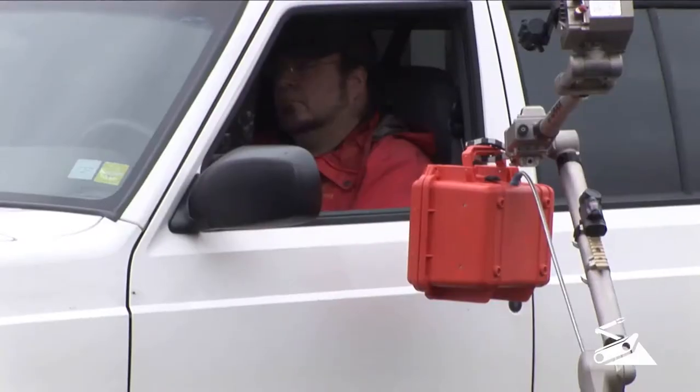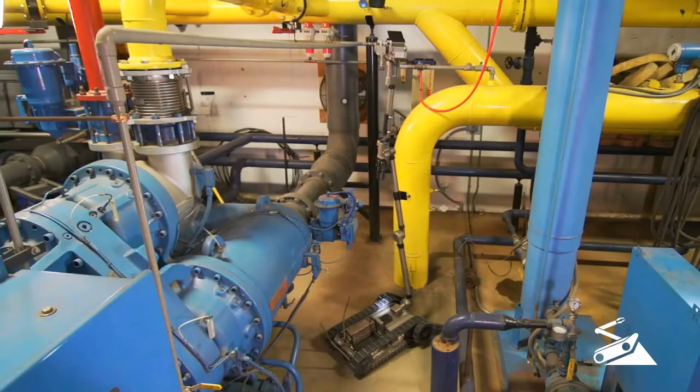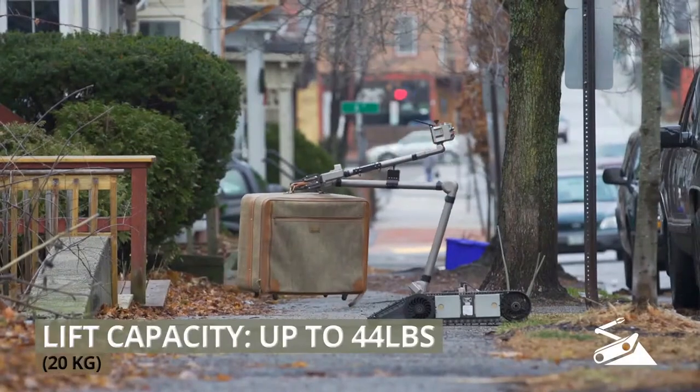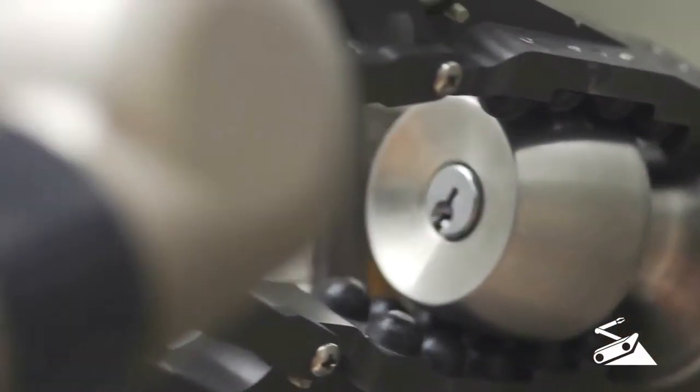One of 510 PackBot's most prominent features is its manipulator arm. It allows for inspection of overhead compartments and around corners. Its gripper lifts up to 44 pounds and remains capable of completing critical delicate movements.